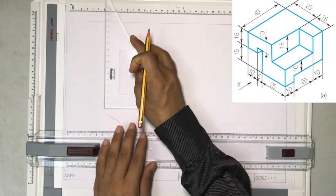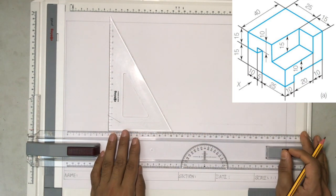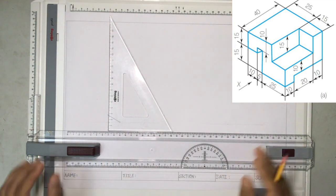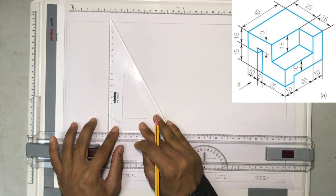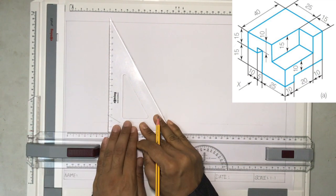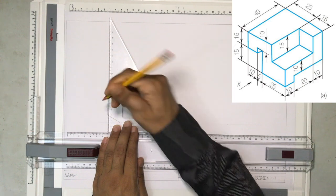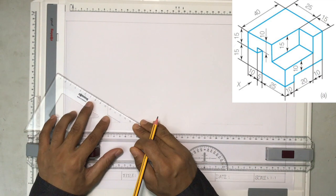Then I'm going to draw a vertical line. The height, as given on the drawing, is 20 millimeters. I'll draw a 20-millimeter vertical line. And then again, I have to draw a line here for 5 millimeters. Adjusting accordingly, this is going to be a 5-millimeter line.